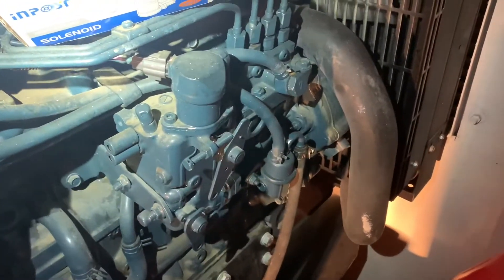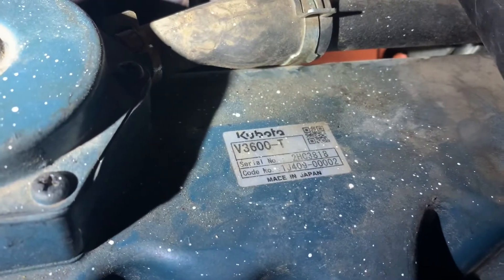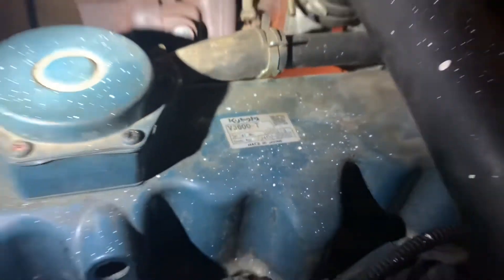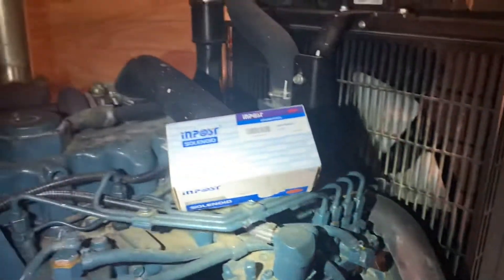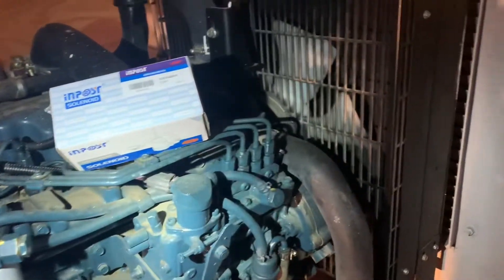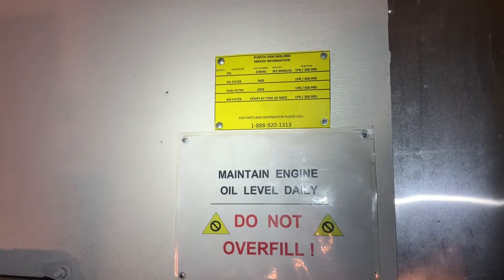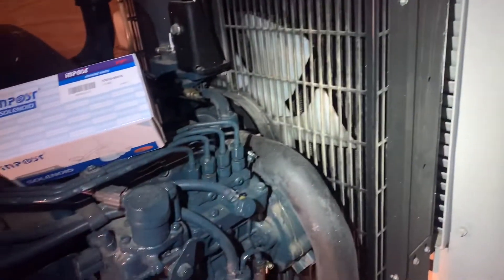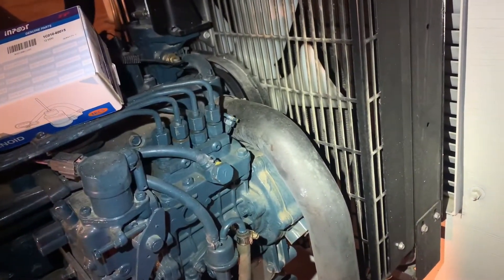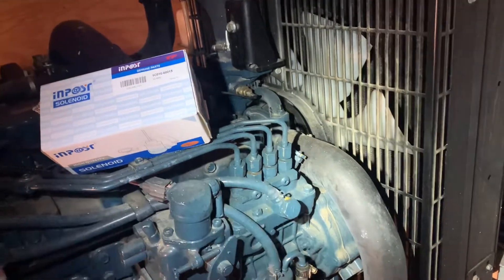Today we're going to be replacing the fuel injection pump solenoid on a Kubota V3600T. I realized that the engine wasn't getting any fuel. I called the service information number and asked how often this injection pump goes bad — they said not very often, so 9 out of 10 times it's going to be your fuel solenoid.